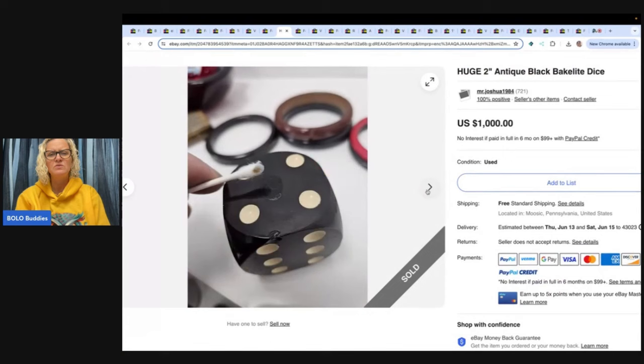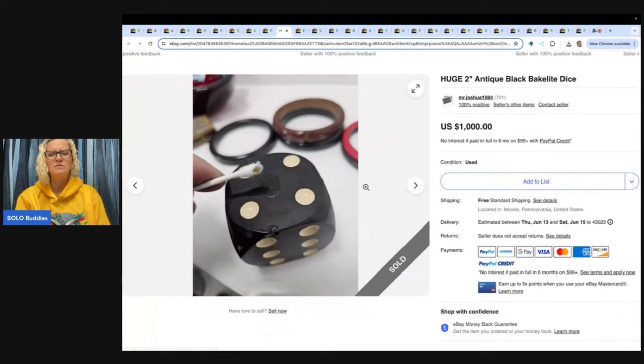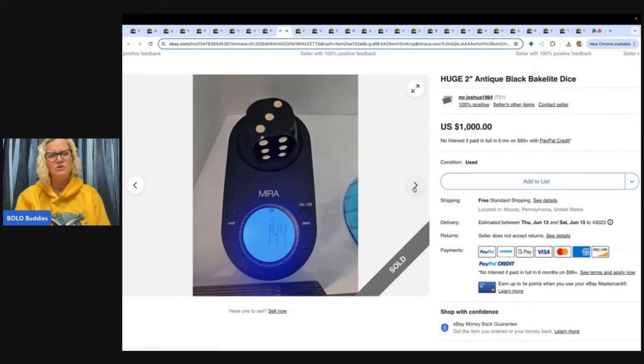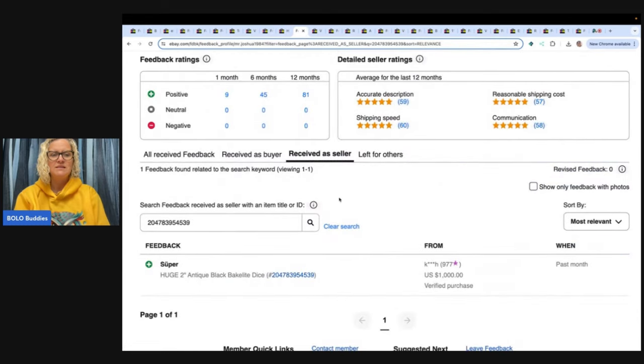I'm very confused. That looks like what it's supposed to look like — the test came out yellow. So why did the other one turn black? If you guys have any feedback, put it in the comments if you're a Bakelite expert. And you can see here — over $1,000 on that die.